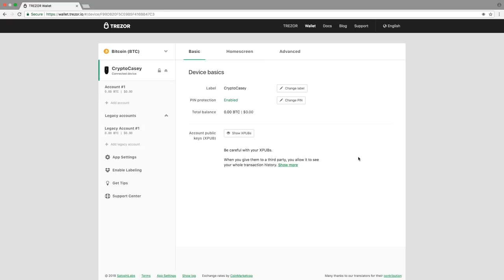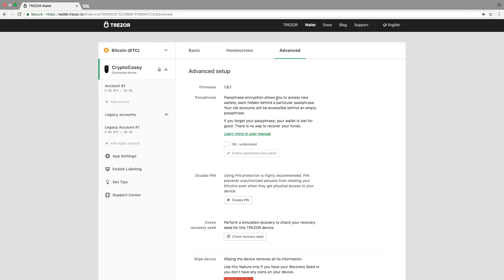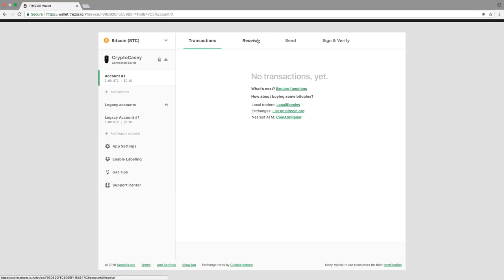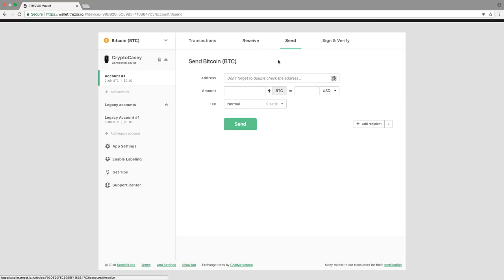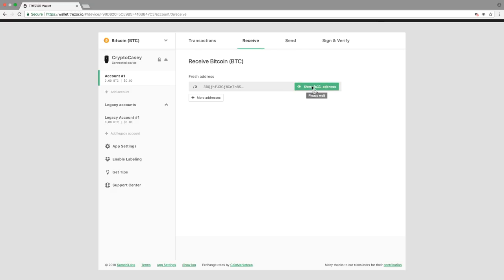The interface for storage, sending, and receiving currency is easy to navigate. On the dashboard you will see your device basics, including the label, PIN protection, and balance. In the home screen section, you can customize the default display on your Trezor. You can choose from the Trezor gallery or upload your own image. The advanced menu allows you to enable passphrase encryption as an additional layer of security, as well as disable your PIN, which I do not recommend you ever do. You can also check your recovery seed or wipe the device here. Currently, we are viewing the Bitcoin wallet. You can view your account here. Once you fund the account, you can create more Bitcoin addresses to receive funds. Under your account, you can view the transactions, as well as send and receive funds. In send, you can scan an address using your laptop camera and choose your transaction fee type. Under receive, click show full address, and you can view and verify the address on your Trezor display.